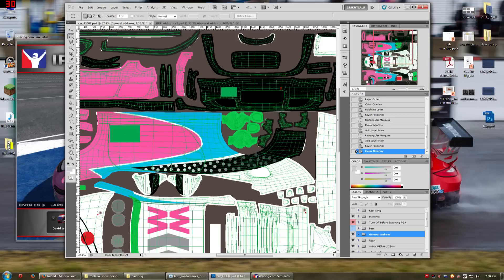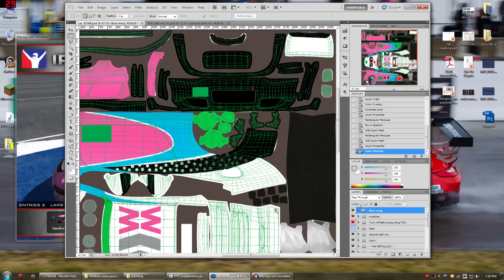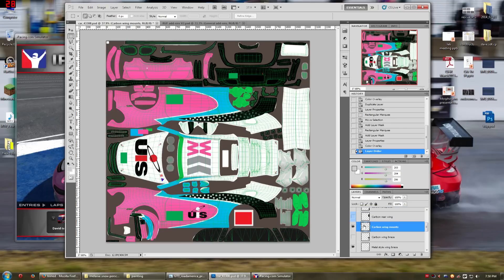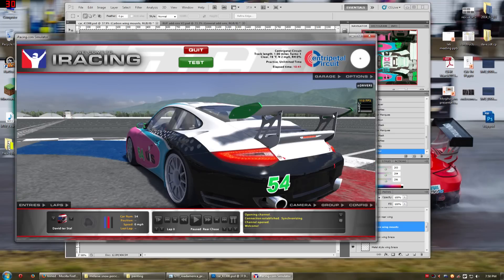So now let's deal with this rear wing. I'm going to grab the rear wing — like I said, I want the metallics to act on the rear wing. So I'm just going to grab it and drag it below the metallics. Now the metallics are acting on the rear wing, and I can go into this folder and pick what I want.